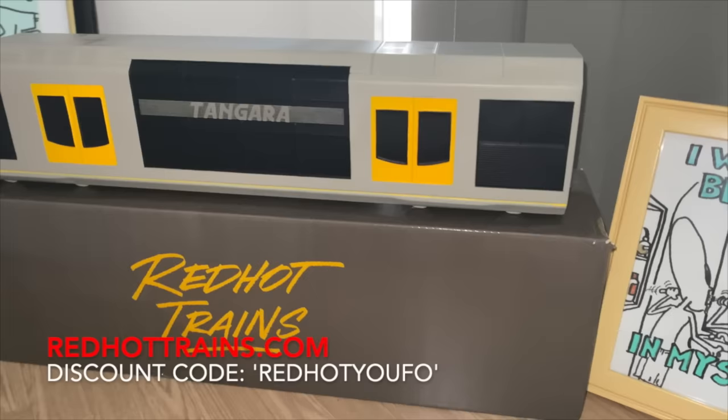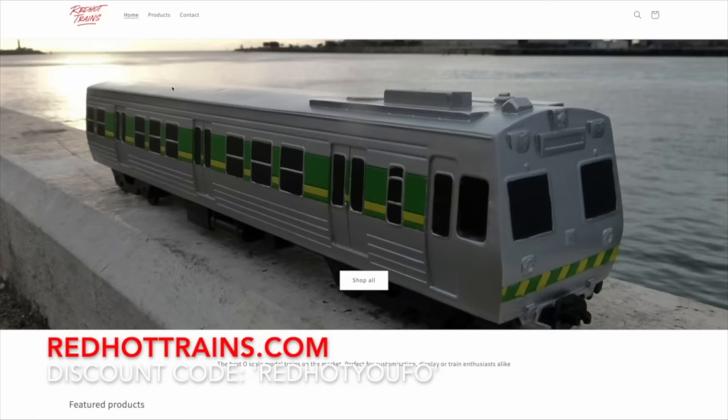These model trains are the real deal. They aren't the paper or cardboard type ones. These red hot trains are specifically made to have as a proper ornament. They are perfect for customization and drawing your graffiti on, and overall a great display piece.